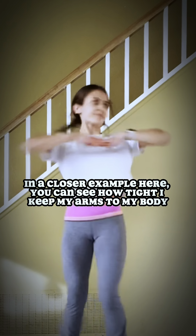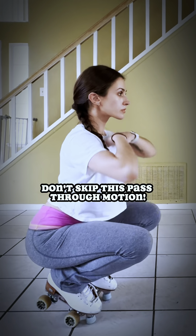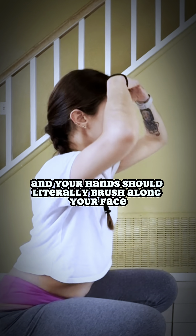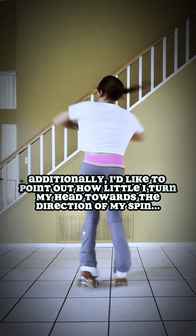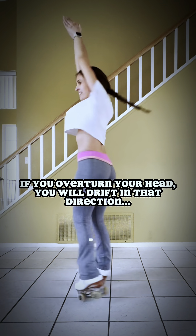In a closer example here, you can see how tight I keep my arms to my body. In this slomo, you see my arms extended, I gather my balance, I pull my arms in and then directly up alongside my body. Don't skip this pass-through motion and your hands should literally brush along your face. Additionally, I'd like to point out how little I turn my head in the direction of the spin. If you overturn your head, you will drift in that direction.